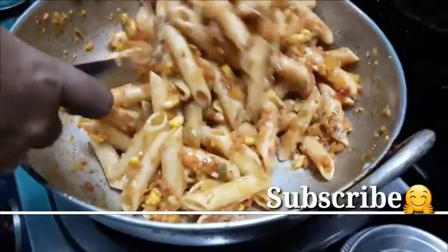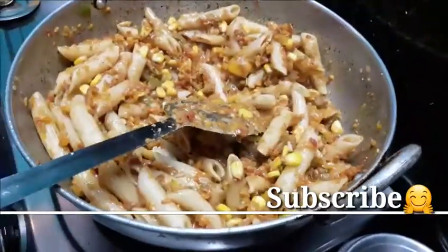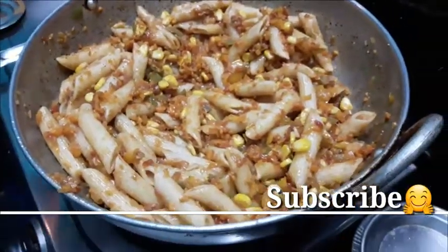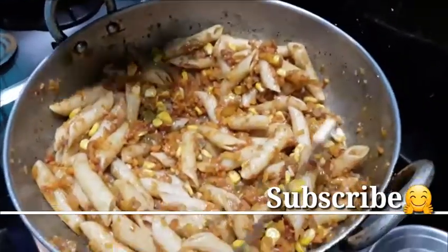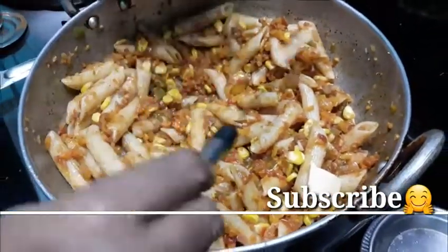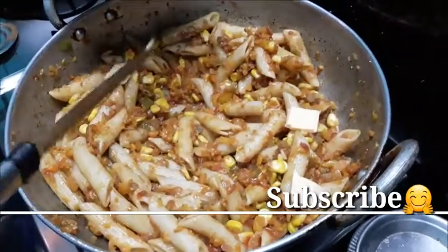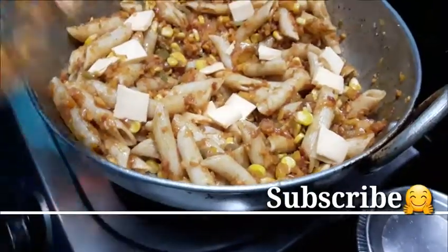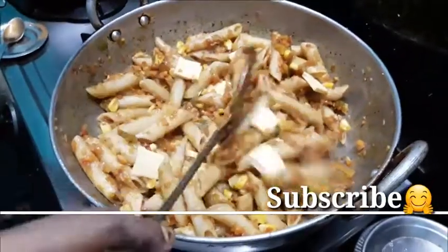I'm going to make a lot of fish. Cheese — put the cheese on top. We will put the cheese on top.